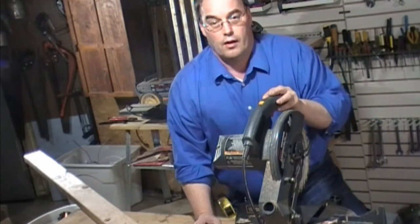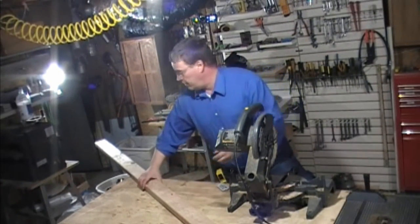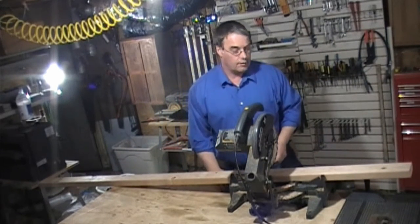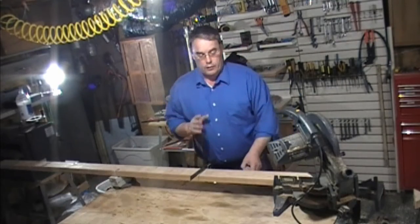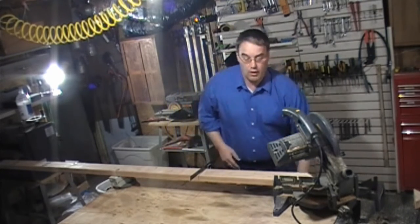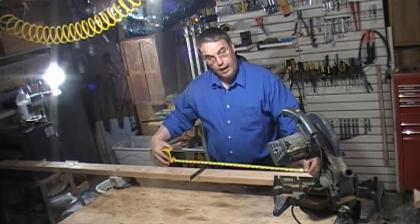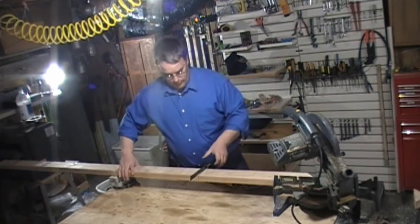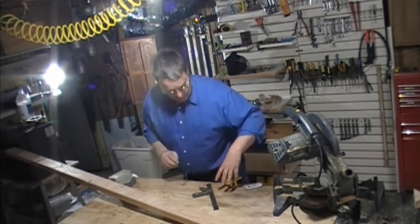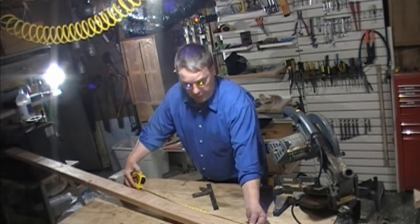We're going to use the chop saw to do our initial breakdown cuts. We've got a nice piece of fir and we're going to begin marking everything up. We got our first cut at 45 degrees. Our measurement for the width was 26 and a quarter, so we're going to measure down from that inside corner on the 45 — from that inside edge to the 26 and a quarter.